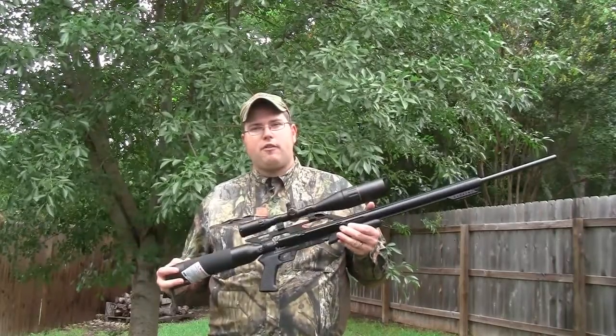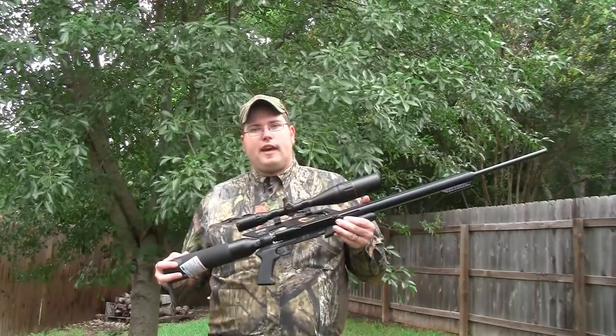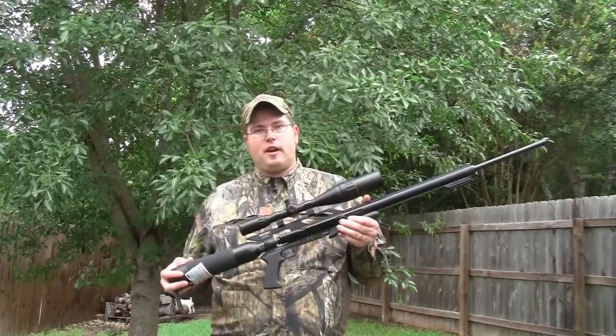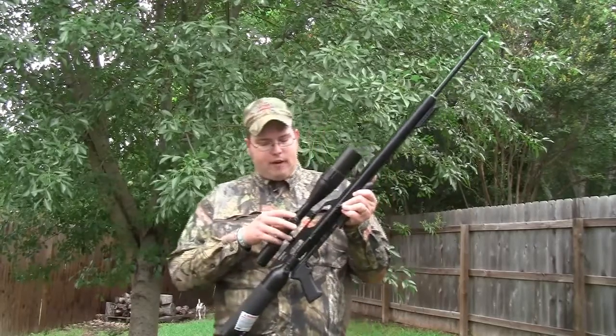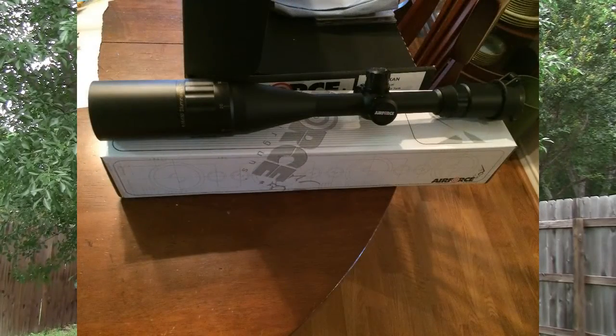This is the most powerful air gun in production right now in the world, and I'm very blessed to own one of these. I have an Air Force scope on this with adjustable turrets that you can tighten down — very easy to do. It has an illuminated reticle that comes in red, blue, or green.